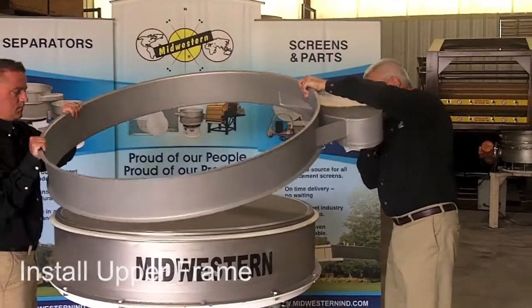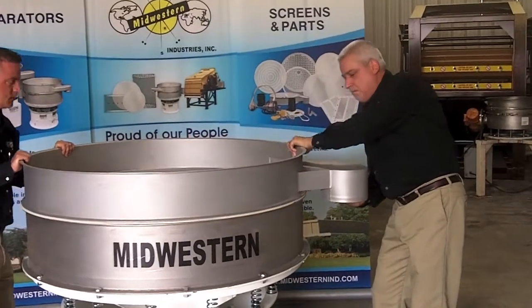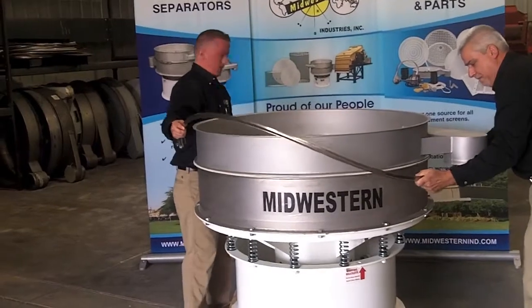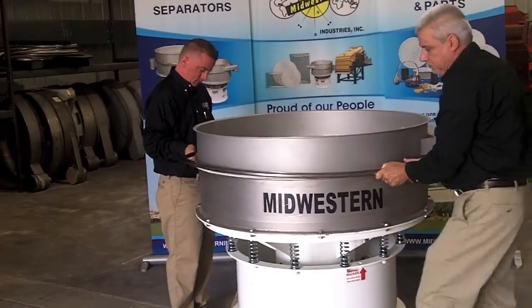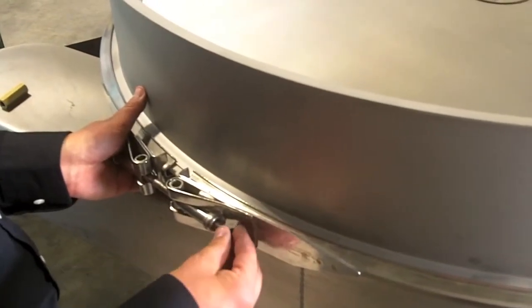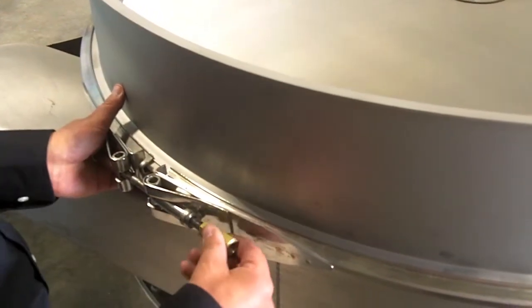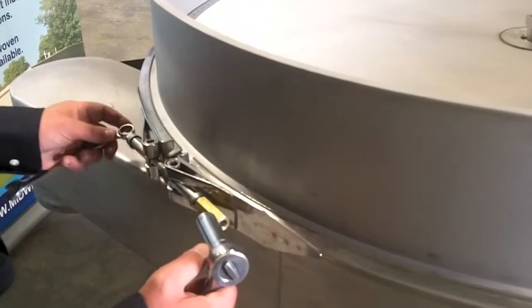Place the upper frame and center it on the unit. Install the clamp ring. To secure the clamp ring, place the washer and brass nut and begin tightening. Evenly tighten the clamp ring by ratcheting each side in small amounts.